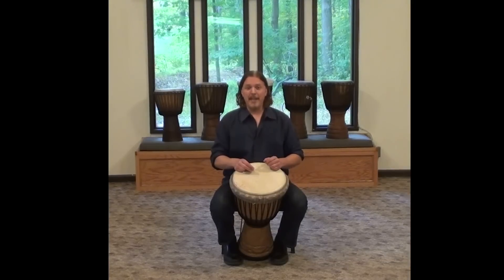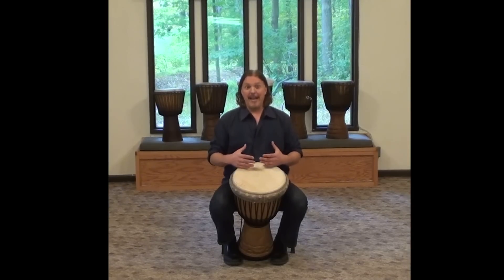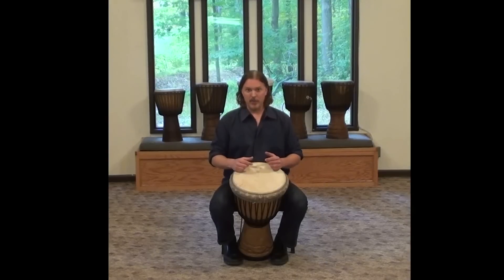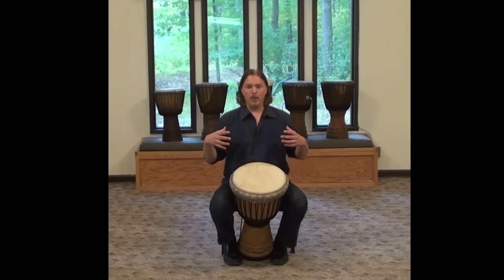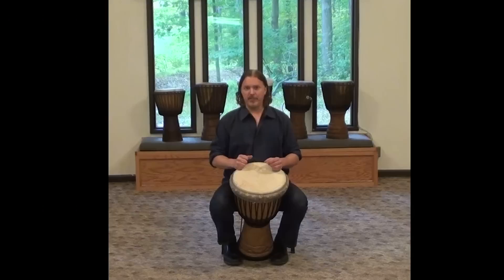This is how to play the slap on the djembe. You can think of the slap as the exclamation point in the music — the slaps are the accents. They are a really sharp, piercing, and popping sound.